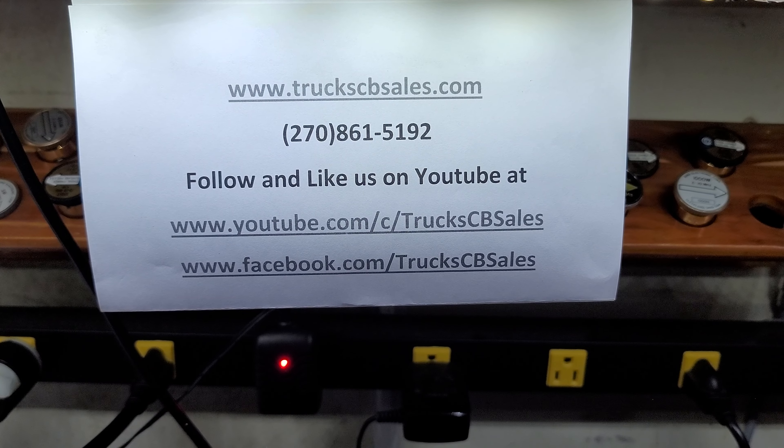Sideband — hello, hello, hello. About 46, 47 watts. Alright Ryan, it's ready to come to you. I'm your friend Truck at www.truckscbsales.com. Bye bye.